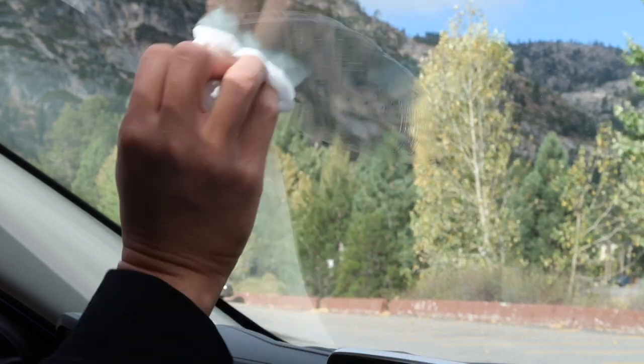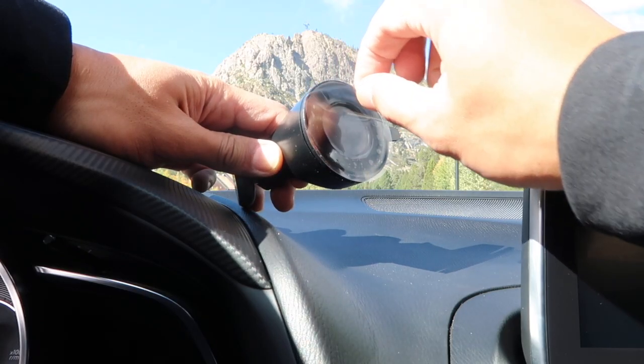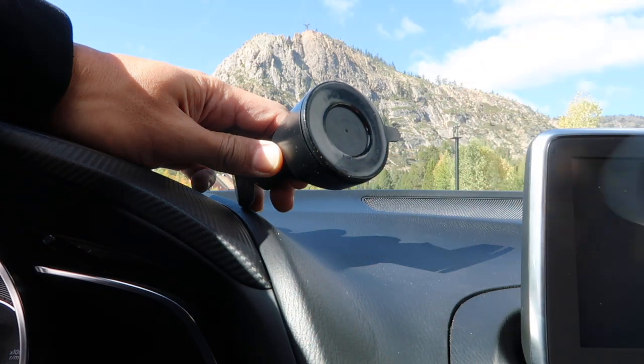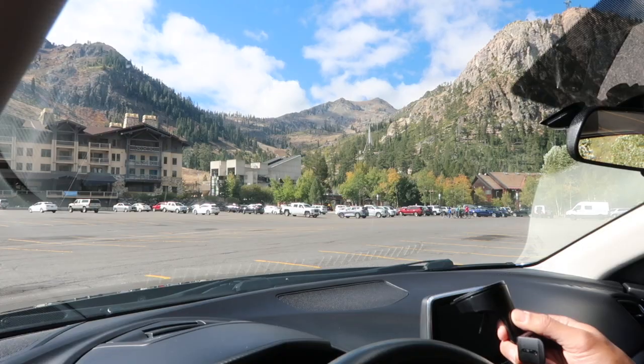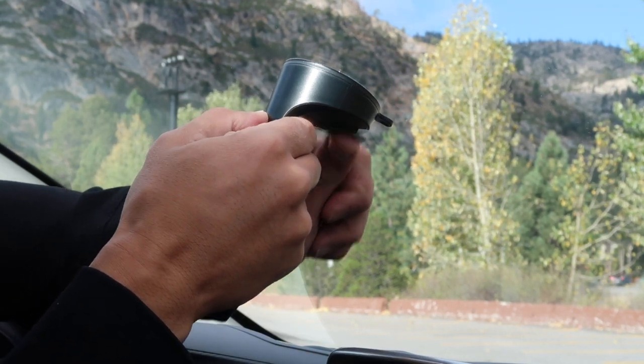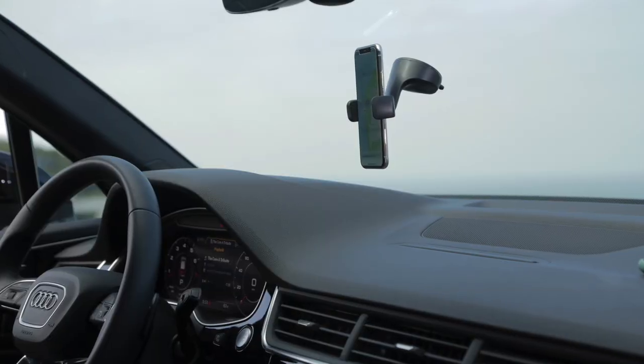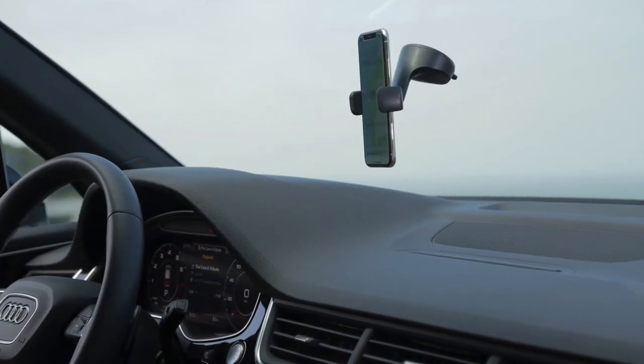First, clean the area with glass cleaner and let it dry. Remove the clear film from the adhesive gel on the suction cup. With one hand, firmly press the base against the windshield, making sure the phone grip is facing the driver's seat. With the base pressed against the glass, use your other hand to flip down the lever. If the base isn't pushed down while the lever is actuated, the mount could shake loose.